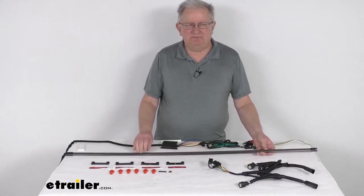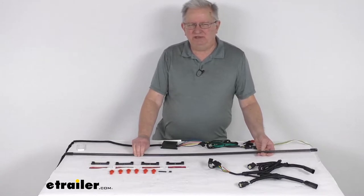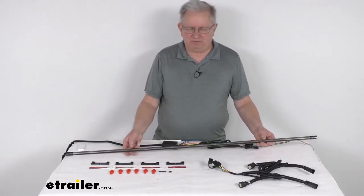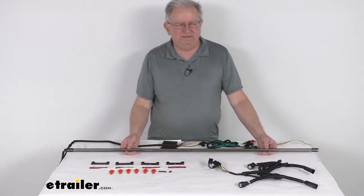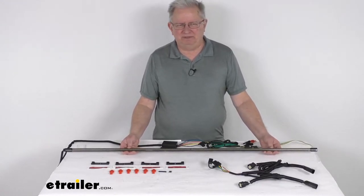This is a custom fit part. It is designed to fit the 2019 and newer Ford Ranger trucks with the factory halogen tail lights. On a custom fit part like this, I do like to recommend for you to go to our website, use the fit guide, put in your year and model vehicle — it'll show you if this will work for your application.